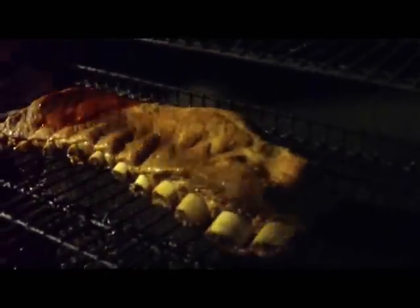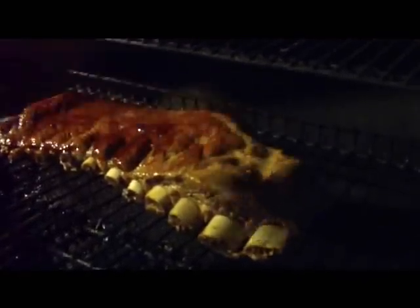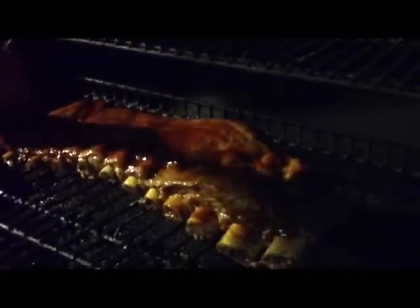The sauce is actually ketchup, honey, brown sugar, and just a couple of extra little things in here.